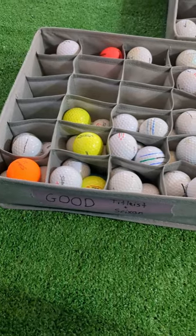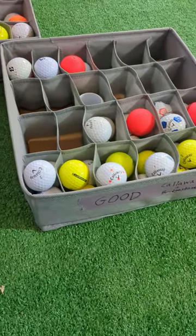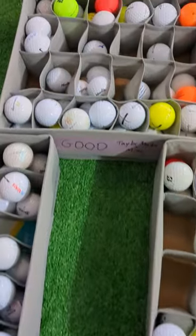The high quality surlin and ionomer cover balls join the slightly scuffed urethane balls to make the good category. I can fit about three or four balls in each little pocket in these sock drawer organizers.